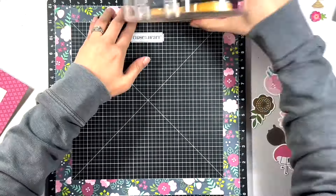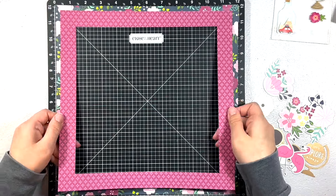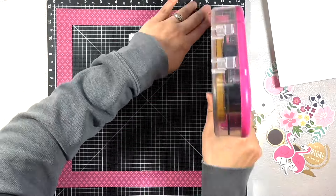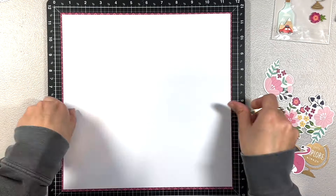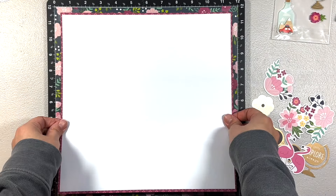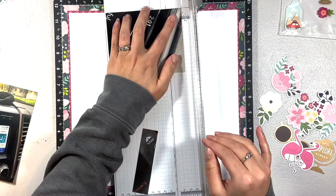I then wanted to incorporate this fuchsia paper. It's just a different color scheme than I'm used to — that bright fuchsia almost looks like a pink on here. I'm not really a pink person, but I loved this paper with that floral paper, so I decided to add just a small strip of the fuchsia paper as a barrier between the floral and the white paper.